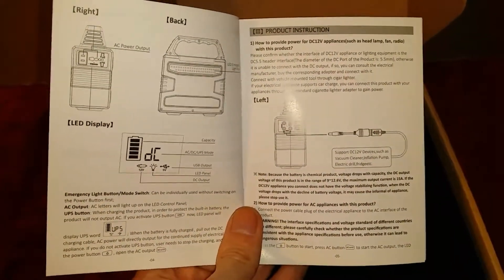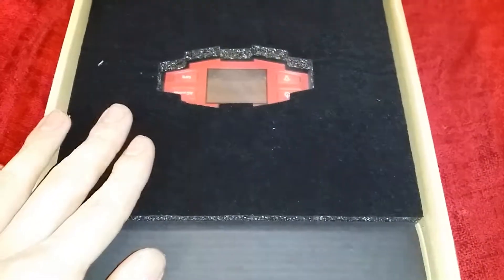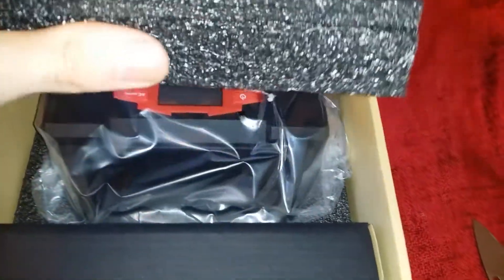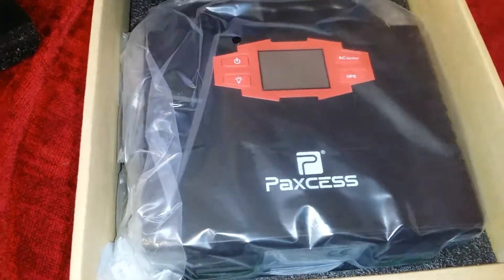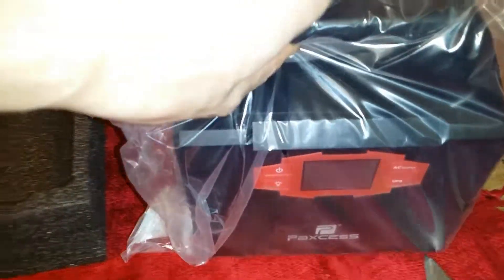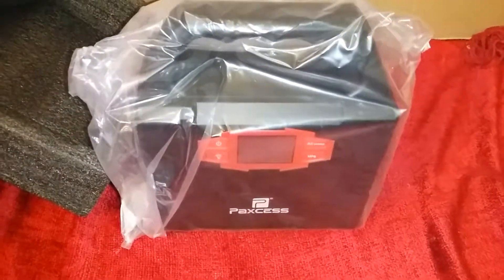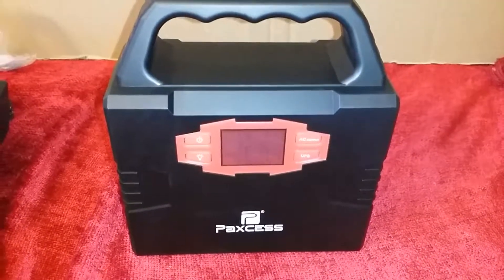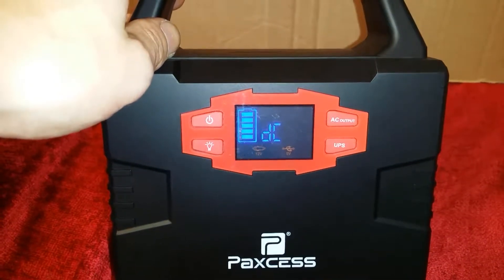Going ahead and starting the unboxing — or rather unpackaging. There's a nice felt-feeling foam cushion on top to ensure safe shipping. Underneath is an accessories box, most likely with charger and cable accessories, and the other half has foam padding for the product's protection during shipping. And here is the actual product — the Paxis solar generator, rated and marketed at 100 watts.